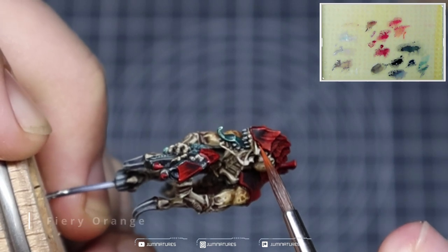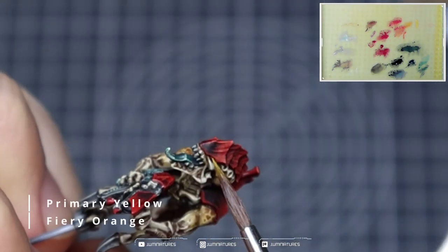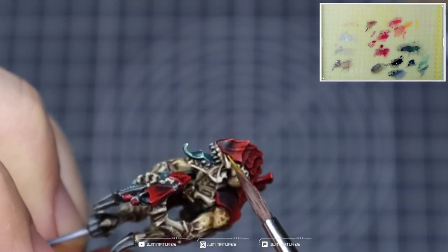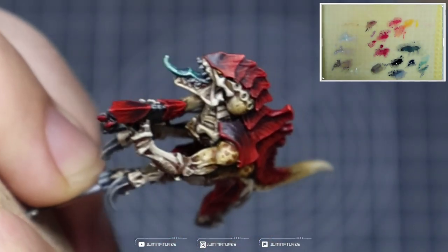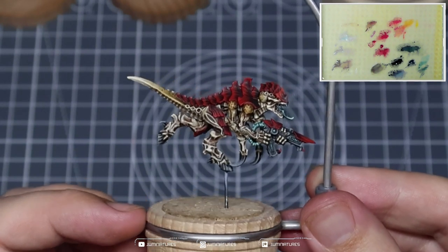Now we're going to take some Fiery Orange and apply this over the eye. You don't need to worry about building up from Mephiston Red for this because it's such a small area. I'm going to mix in some Primary Yellow, hit towards the back of the eye, and then a simple dot of Primary Yellow to finish it off.